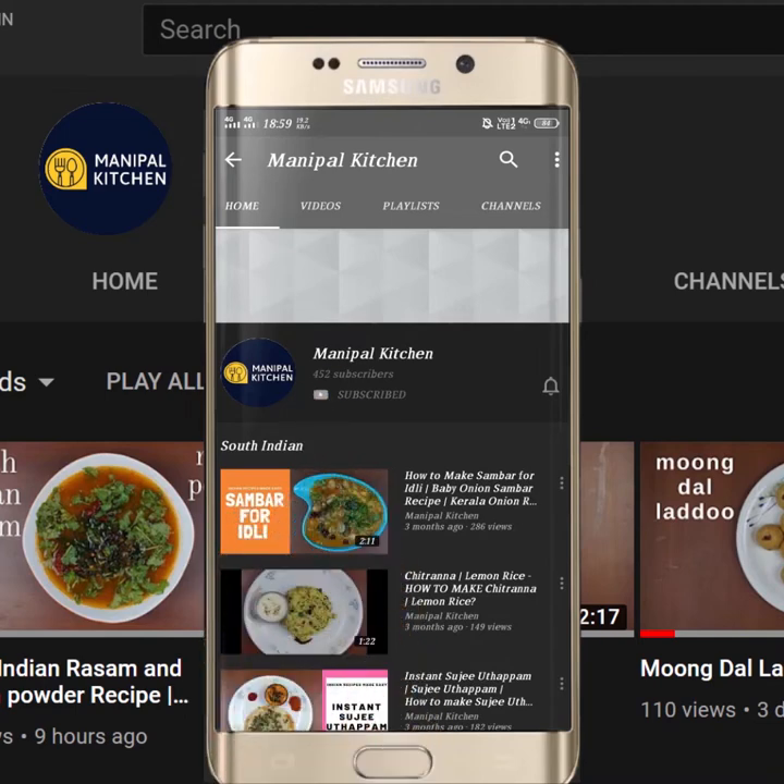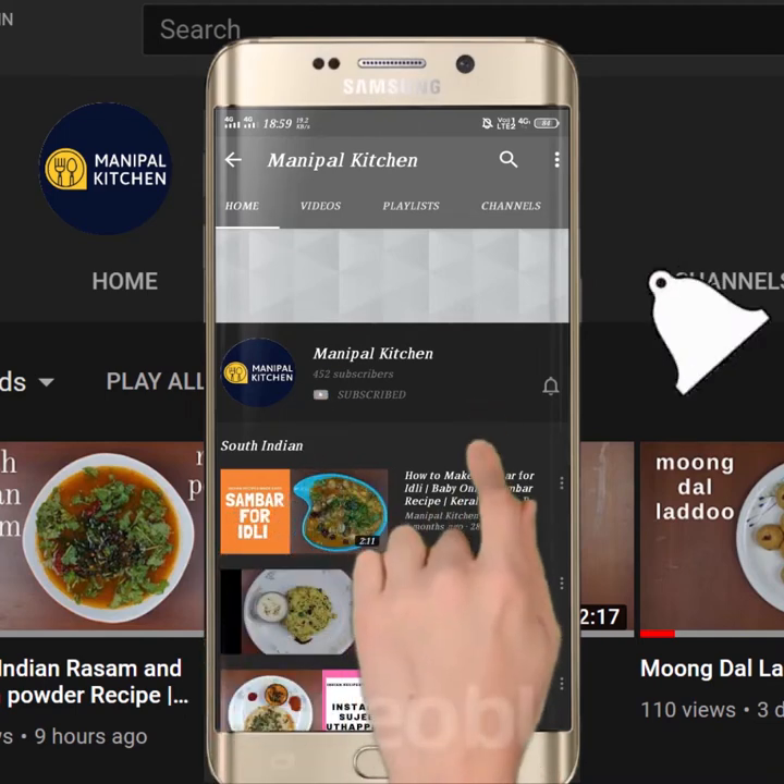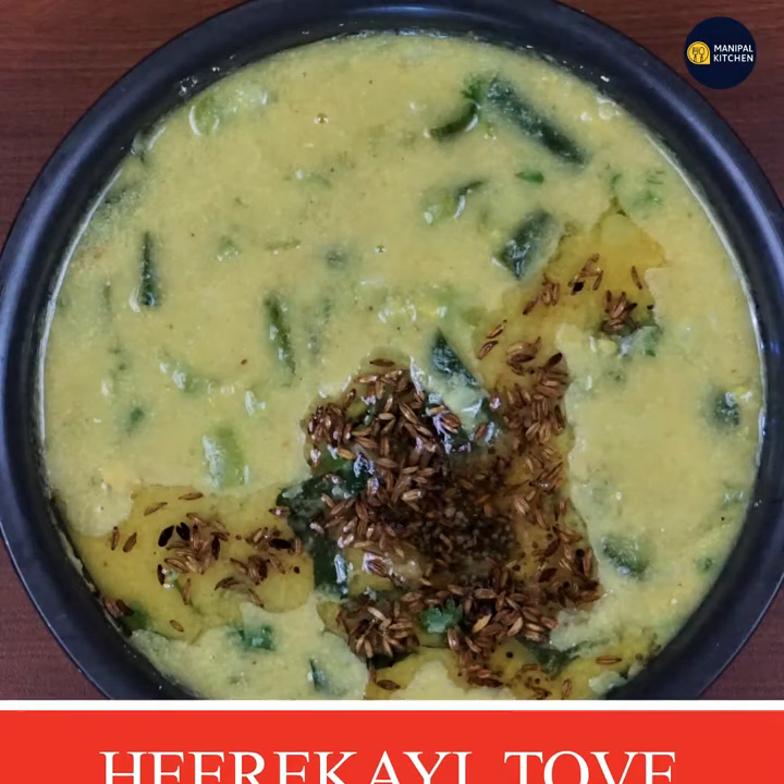Subscribe now and press the bell icon. Never miss an update. Welcome to Manipal Kitchen Crafts.